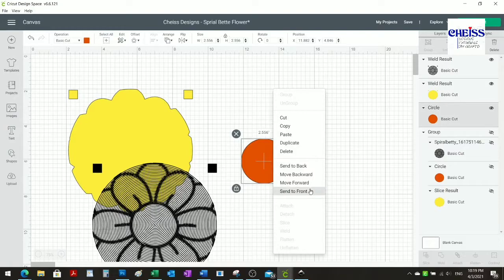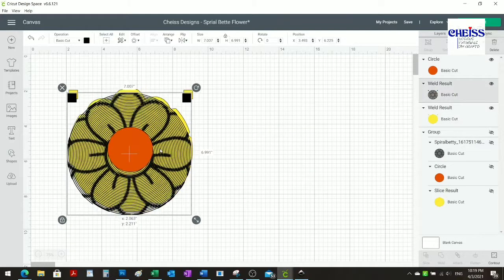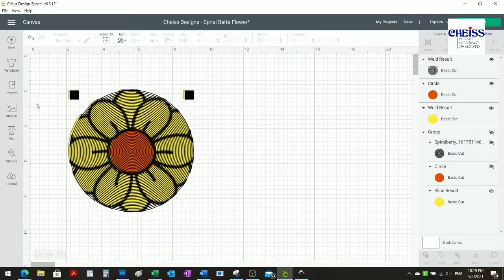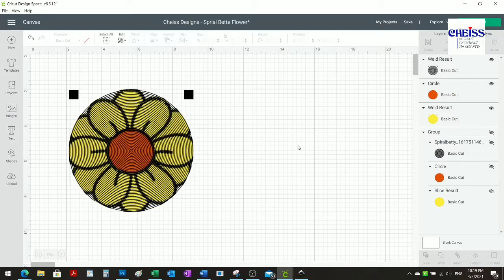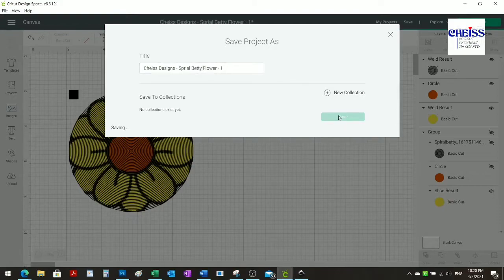Now I'm going to put them together the way they were, just to have the design nice and ready to go. I'll save it — I'm going to click 'save as' because I previously saved it, and I want to keep this version instead of the one I made before.